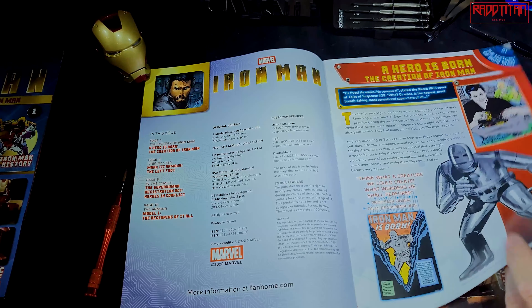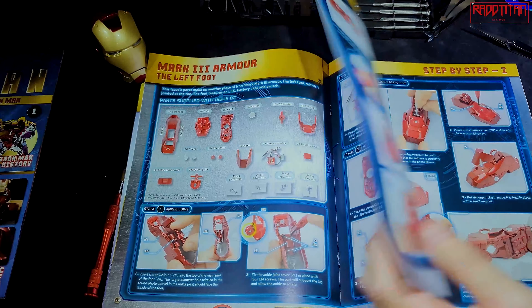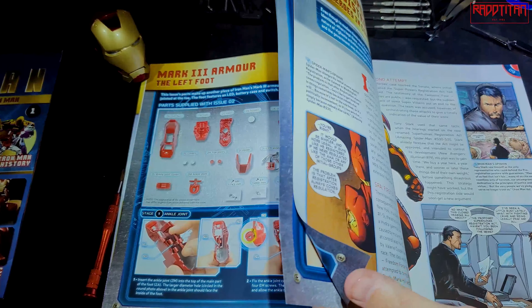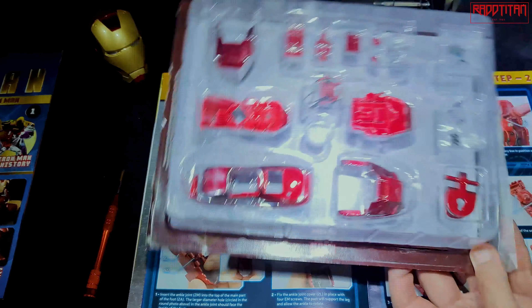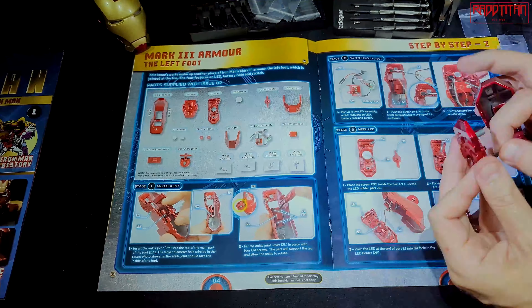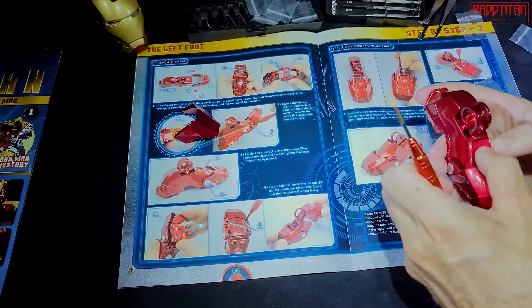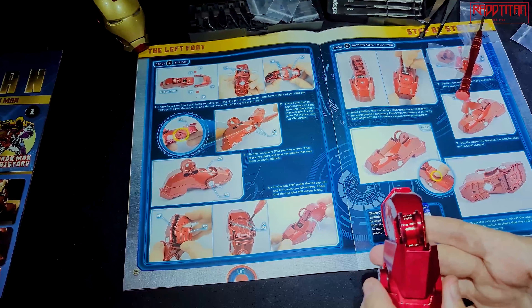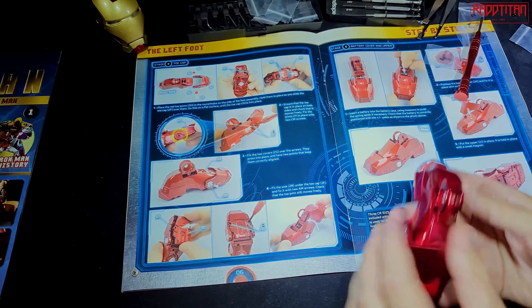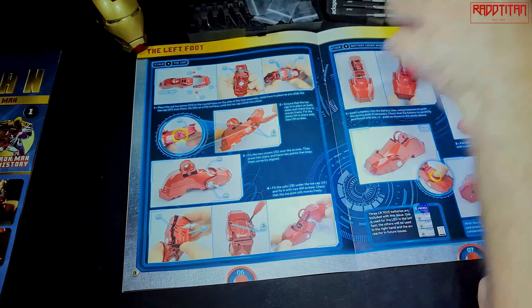On to part two. The book for this goes on to the comic side of things — the first appearance in Tales of Suspense #39, giving his background details. We have another couple of pages front and back. This part is the left foot. Once assembled, lift it up, press the switch, and check that the LED properly lights up.